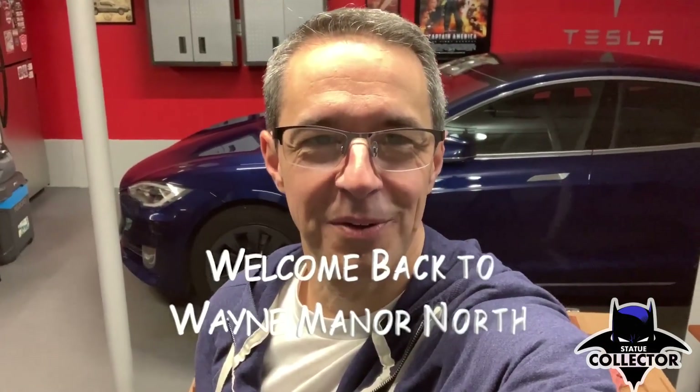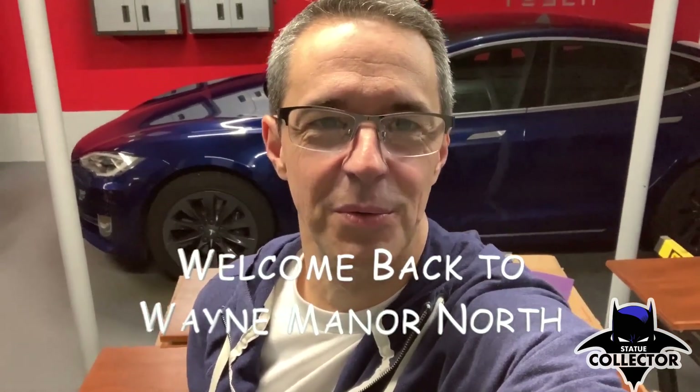Hey guys, welcome back to Wayne Manor North. This is Dan, and I'm here with a little project video. I'm going to show you how I've made a few of the statue room tables that a lot of you have asked about — show you what went into the build, the status of where this one's at, and share a little bit about the materials list.